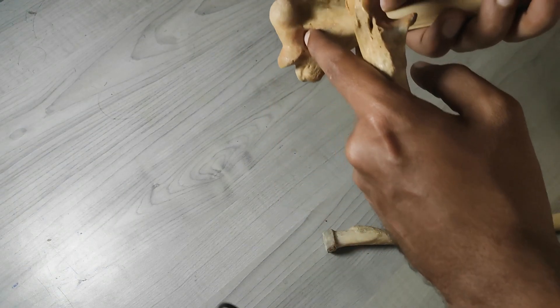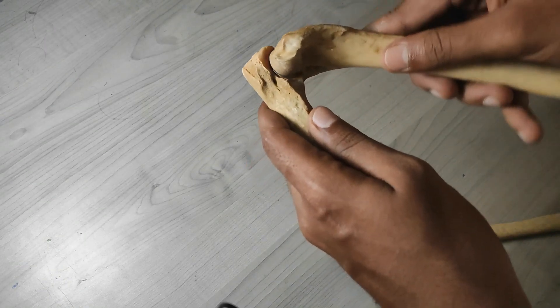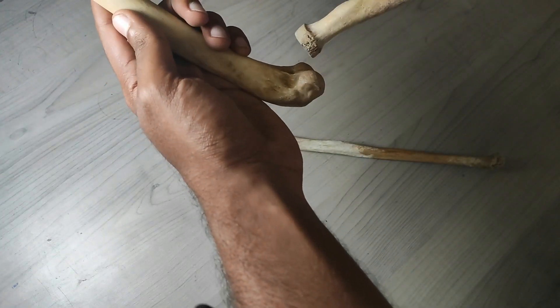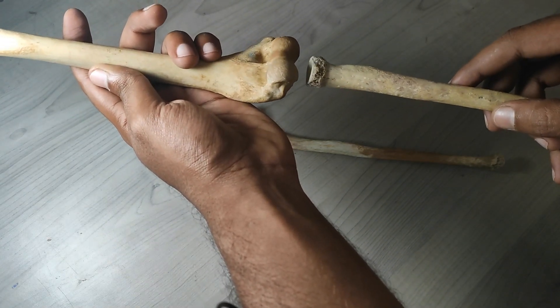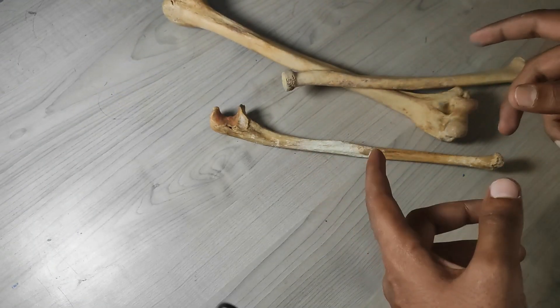At the end of flexion, the coronoid process goes into the coronoid fossa. On the other side, during flexion the radial head goes into the radial fossa, and during extension it won't be in contact with the humerus. That's how the major articulation happens at the elbow joint.